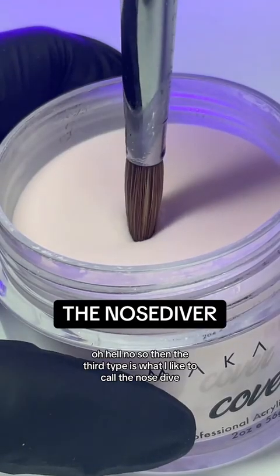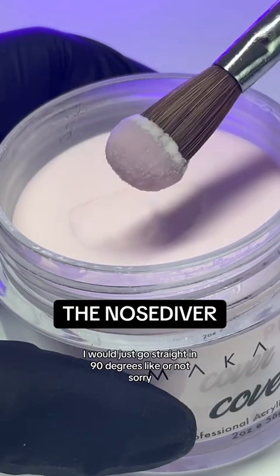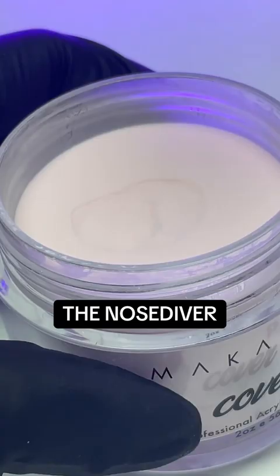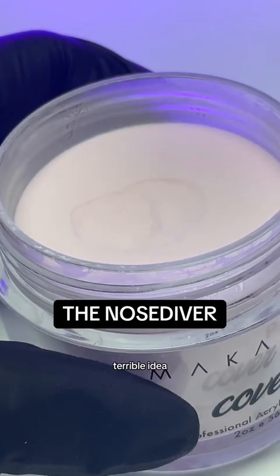The third type is what I like to call the nosedive. I would just go straight in 180 degrees, just like that. So now my powder is on both sides of my brush. It was cloggy, it was horrible. The beads don't properly get off of your brush. Terrible idea.